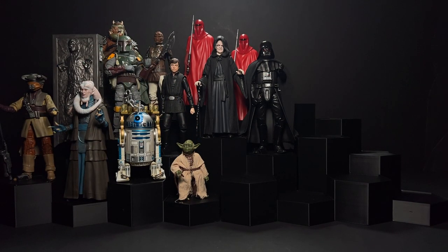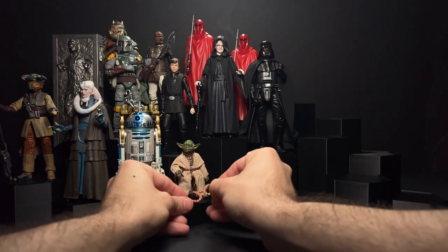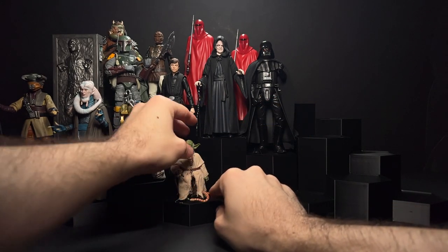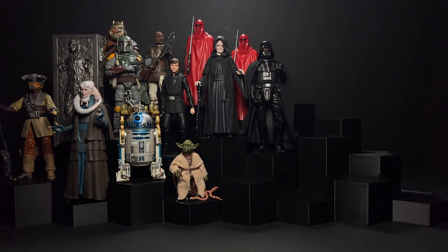I'm not crazy about this next figure as a figure, but the character definitely needs to be on our Return of the Jedi display. There's that scene where he gets so tired of Luke asking questions that he simply dies. We'll put this little snake accessory here — it wasn't really featured too much in the film, but has been a staple of Yoda action figures for the past 40 years.